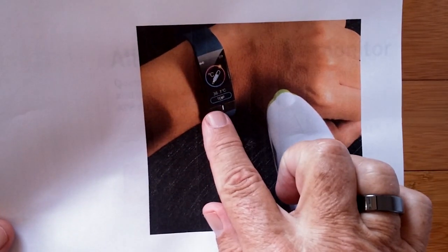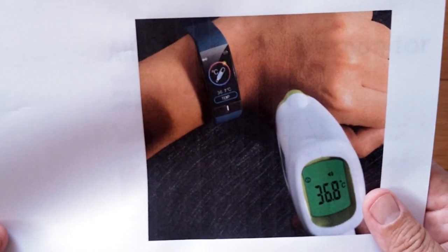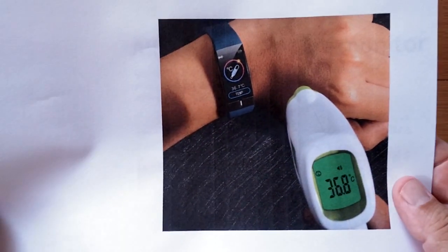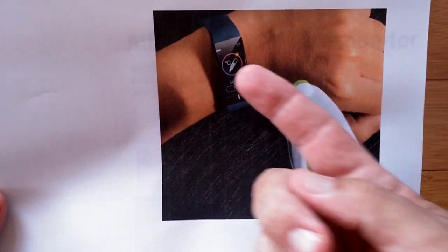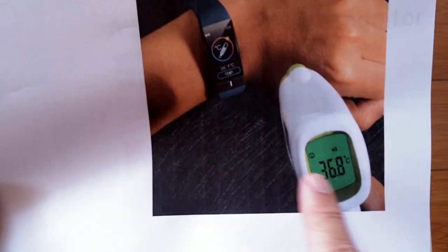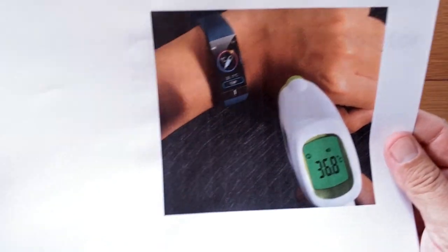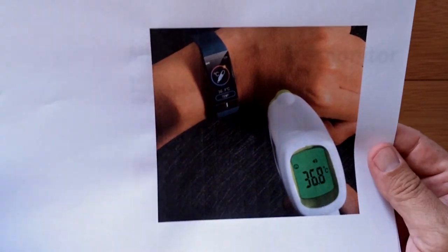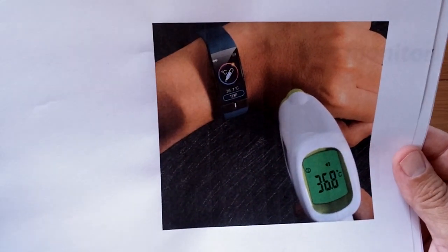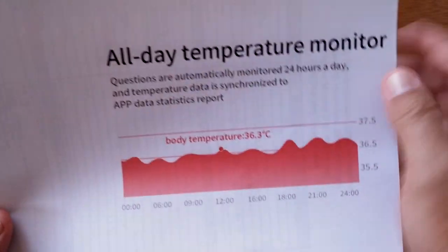Another part of it is about the temperature. They threw this picture in here. Of course, the band is going to be in centigrade, and I'm all over them to try to give us a chance to change it to Fahrenheit — all of us British-American people who use a whole different numbering system. But centigrade is what you get, and they're showing a picture that it correlates within like a tenth of a centigrade degree with a standard temperature measurement.